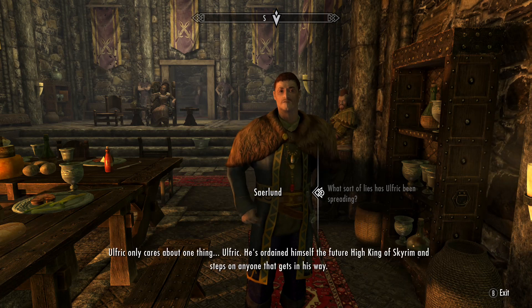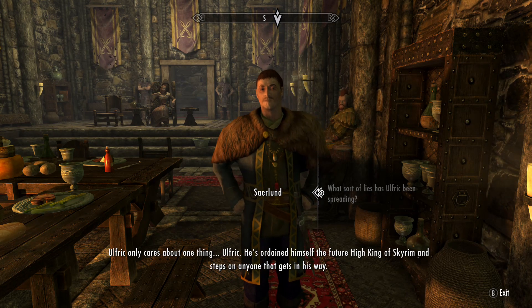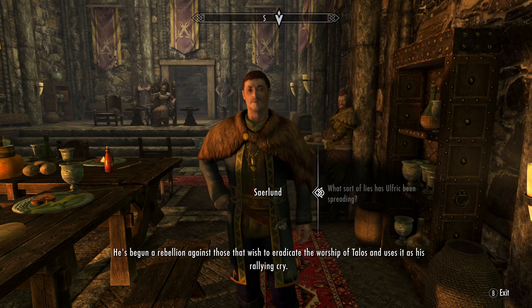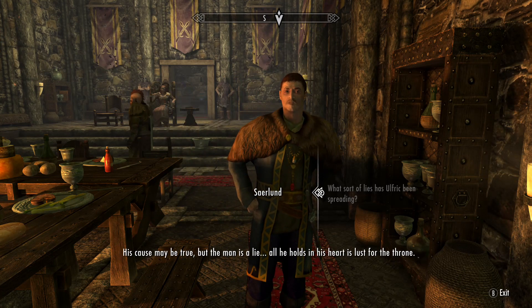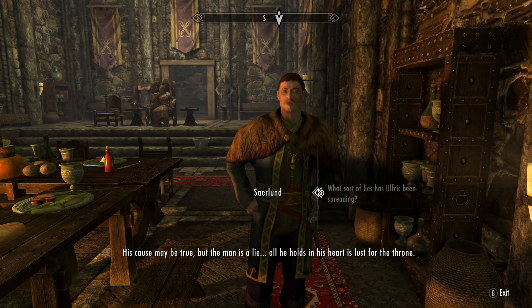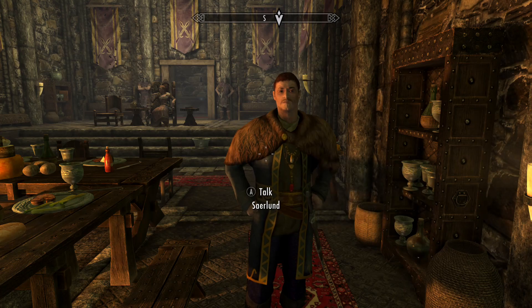Ulfric only cares about one thing — he's ordained himself the future High King of Skyrim and steps on anyone that gets in his way. He's begun a rebellion against those that wish to eradicate the worship of Talos, and uses it as his rallying cry. His cause may be true, but the man is a lie — all he holds in his heart is lust for the throne.